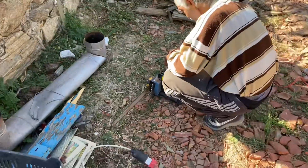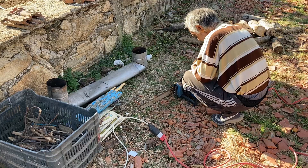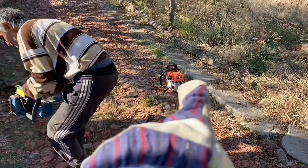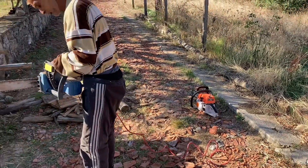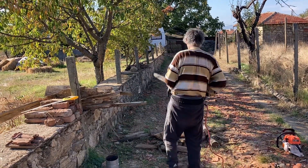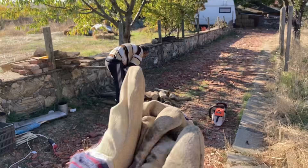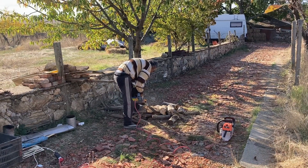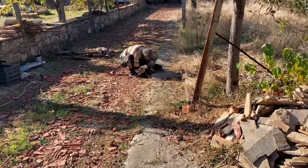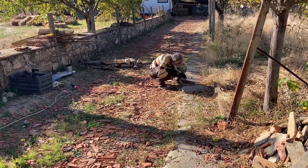So here we go - this is an electric chainsaw, probably in much better working condition compared to poor little petrol chainsaw. Yeah looking good. Okay, electric chainsaw also needs sharpening. Chainsaw is a bit of a drama today.